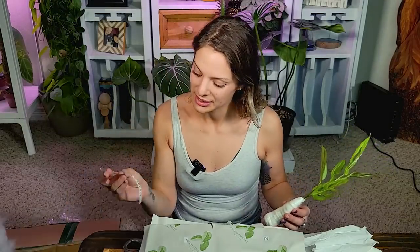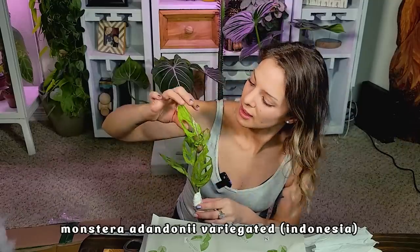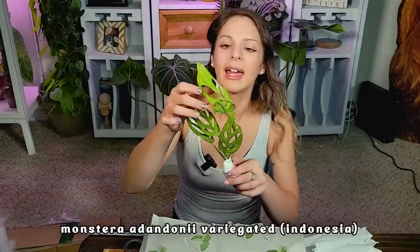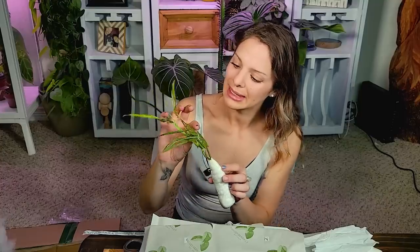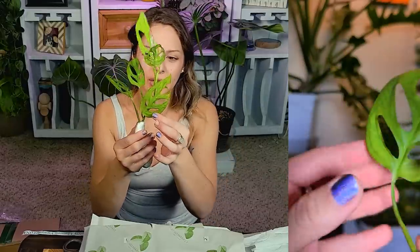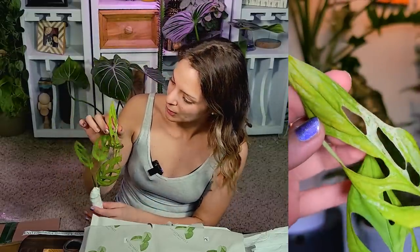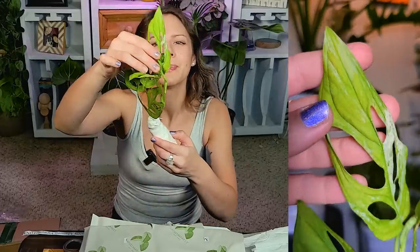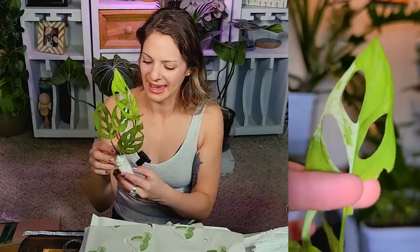That's really pretty. So this is a plant that, like I said, they sent me. This is the Monstera adansonii variegated, the Indonesian version I suppose. And it's beautiful — I'm definitely going to have to get some nice close-up shots for you. The variegation is so pretty. There's some really light, super hard-to-see green-on-green variegation — my colorblind boyfriend will definitely not be able to see that. But then there are a couple leaves with some more creamy white variegation, and it's just gorgeous.